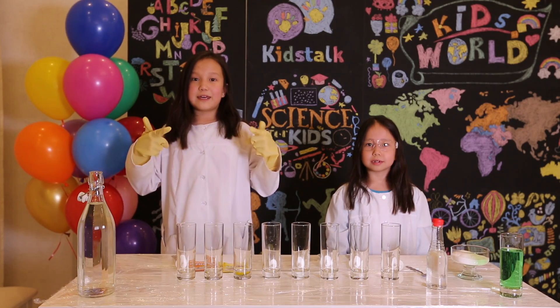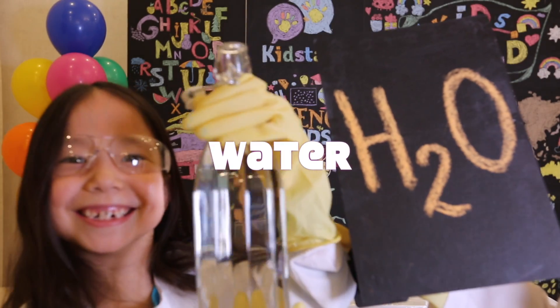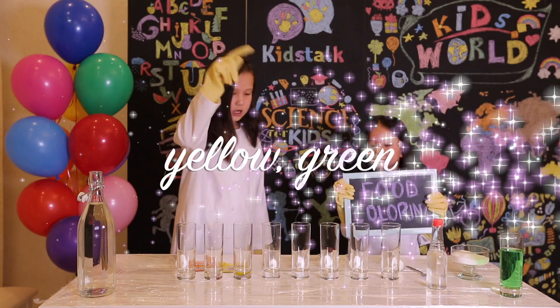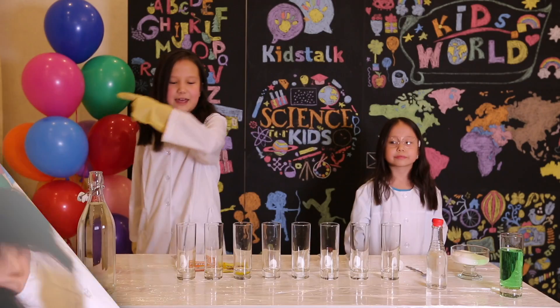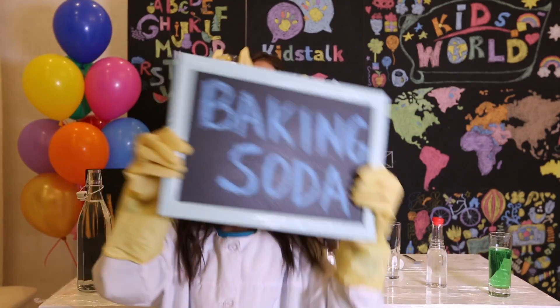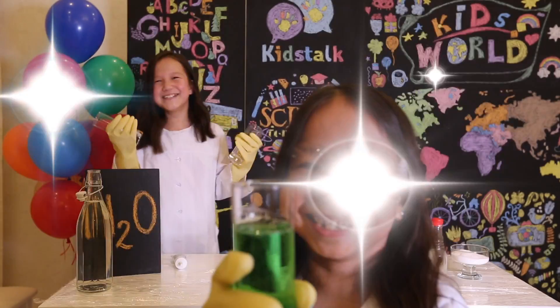The ingredients you'll be needing are water, food coloring in all colors of the rainbow like red, orange, yellow, green, turquoise, blue, purple, and pink. Eight cups, a spoon, some baking soda, and dish soap — smells so good!